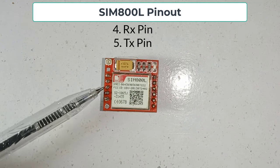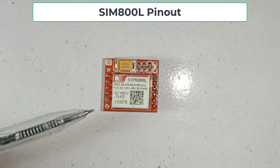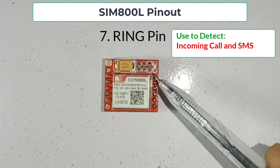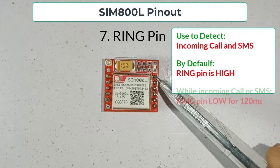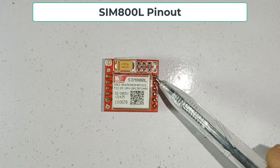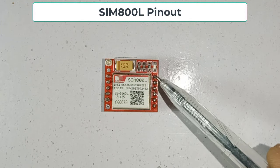The fourth pin is the RX pin and the fifth one is the TX pin. Both pins are used for serial communication. The sixth pin is the ground pin. The seventh pin is the ring pin, which is used for detecting calls or SMS. By default, the ring pin is high. When an SMS or call is received, it gives a low pulse for 120 milliseconds to indicate an incoming call or SMS. This pin produces an interrupt signal, so you can use it with an Arduino interrupt pin to make your project power saving.